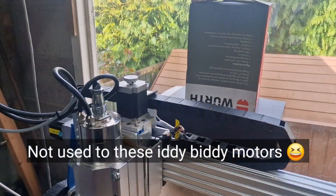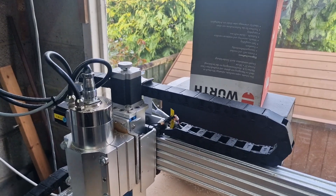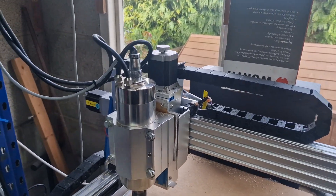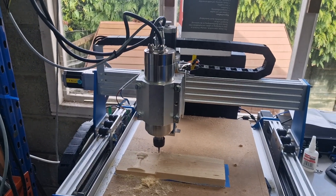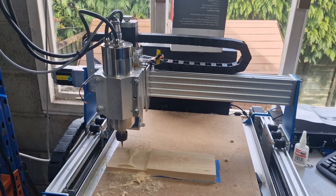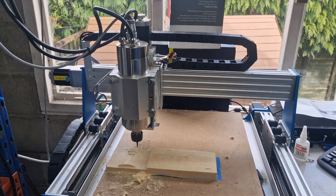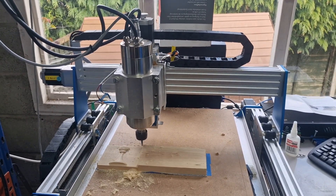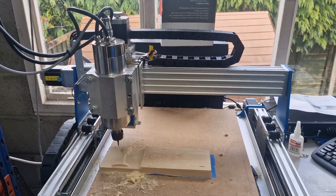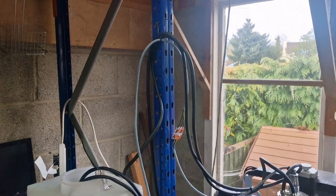To be fair, the original Jemitsu steppers seem to be coping quite well with — what's that got to be — four kilos, three kilos weight on that Z-axis? Seems to be working fine anyway. Please like and subscribe. If you've got any questions, or you can tell me how I can do all this better, then please let me know, because it's a little bit jury-rigged, as you can see at the moment.